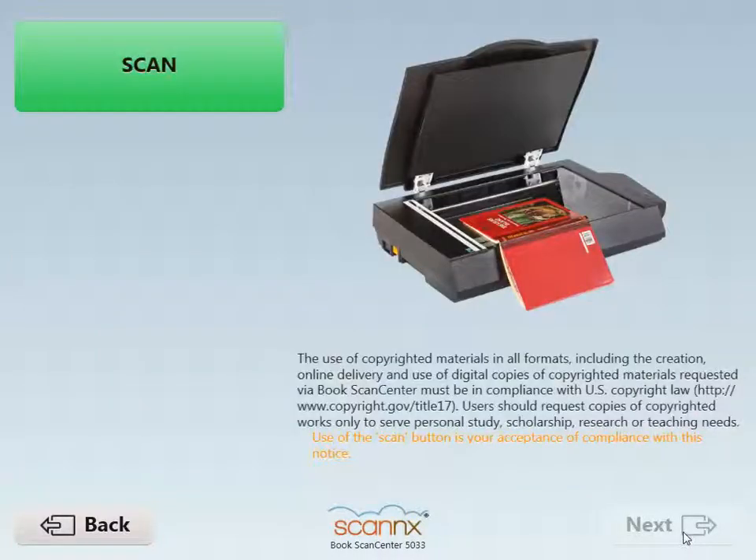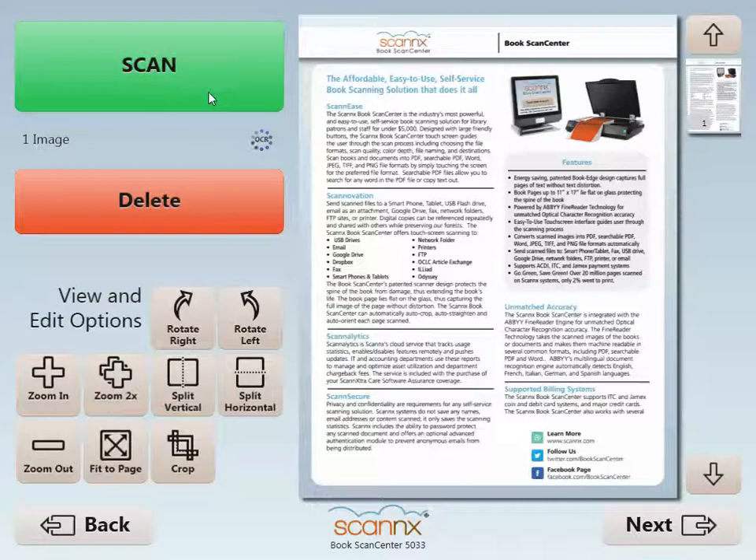Before we get started, you'll notice the illustration of the BookEdge scanner and of course the copyright notice just beneath it. Scanning is your acceptance and compliance of that notice.